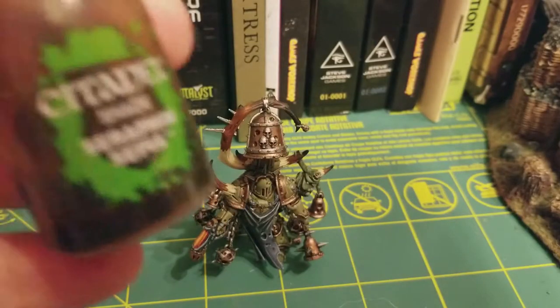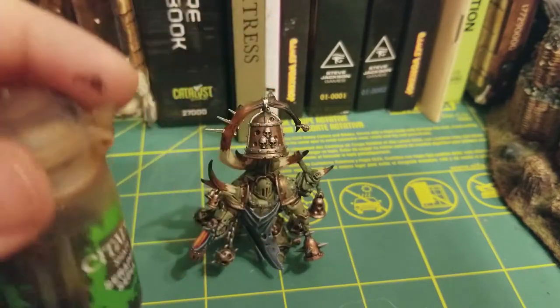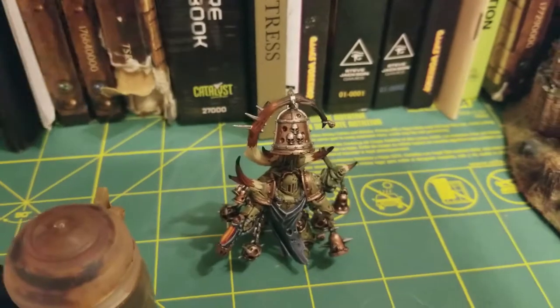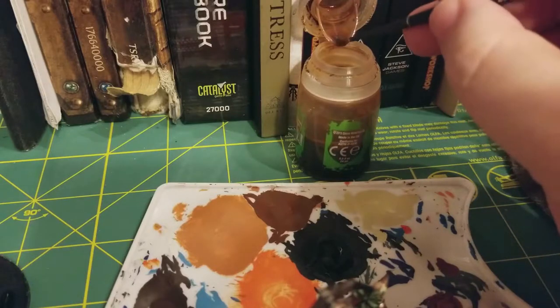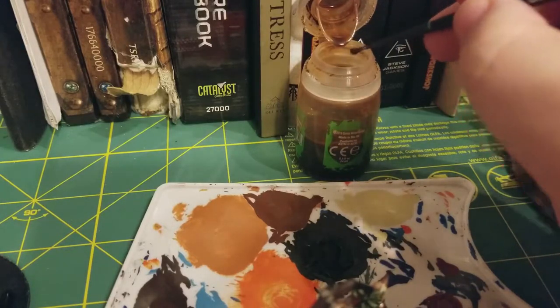And for our finishing touches, we're going to use the shade Seraphon Sepia. I did not water this down — I'm just going to use it straight from the pot. I'm going to give it a nice shake, and I'm going to use my palette here in order to control the consistency on my brush.